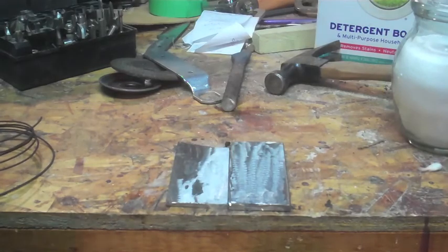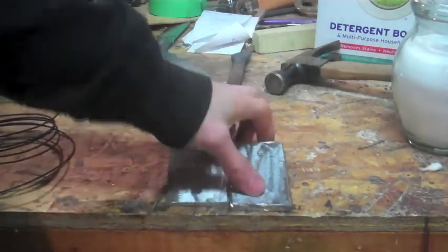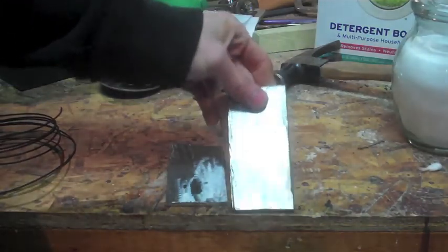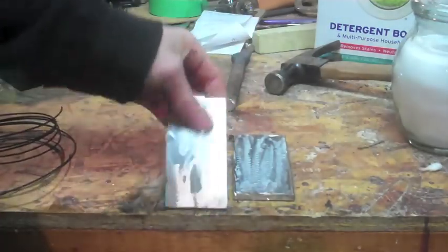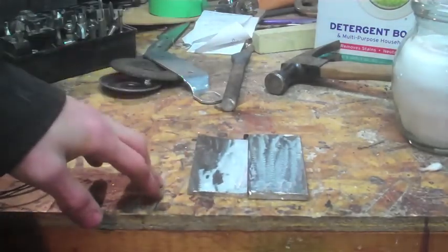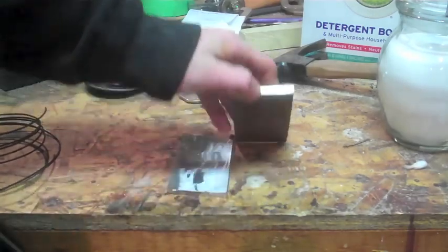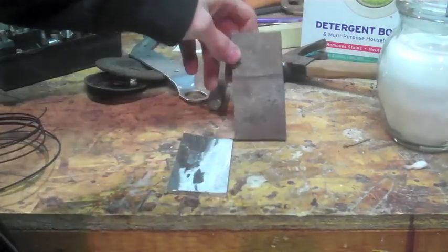Hey YouTube, it's me again. Just thought I'd take you along today. I'm doing some experimenting on the forge. I've got two pieces of metal — this is 5160 spring steel and this is 1095 high carbon — and I'm going to try some forge welding. Maybe in the end I'll get some Damascus ready, but I don't know. I've never done it before. This is my first try, so I thought I'd take you along for the ride.